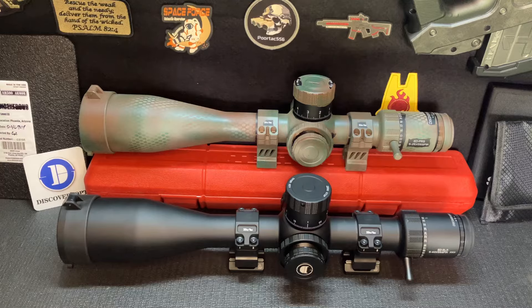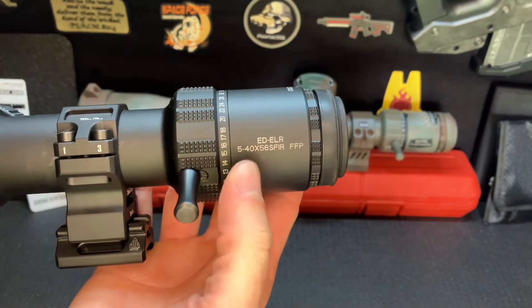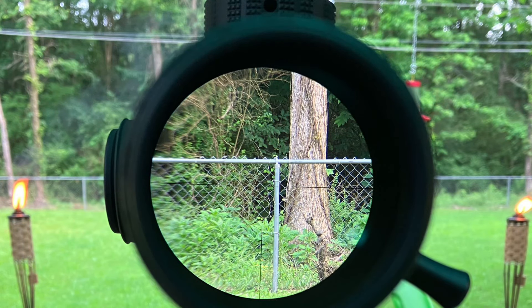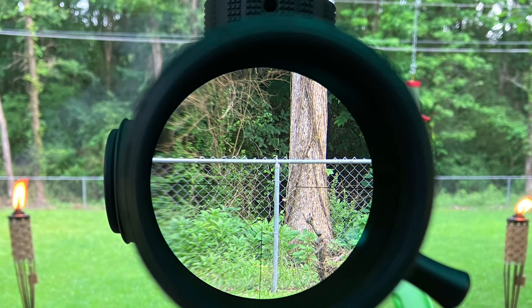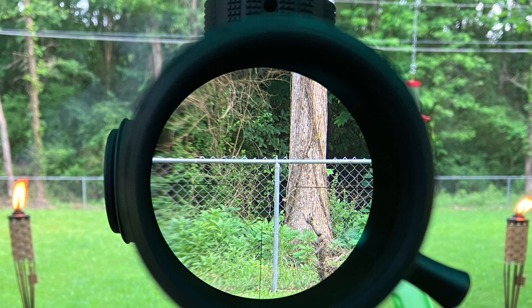Welcome back guys. Today we're going to be doing a review of this optic right here. This is the Discovery Opt EDELR — a 5 to 40 power magnification, first focal plane scope with ED glass. I want to mention the reason why I believe the glass is so clear is because I think it's Japanese ED glass. Their 5 to 25 power ED scope that I reviewed previously does have the glass listed as Japanese ED glass, so I would assume all of their glass is made in Japan. Japanese glass is very clear. Since the clarity is almost identical to the 5-25, I believe this one does have Japanese glass as well. If I find out otherwise, I'll let you know.